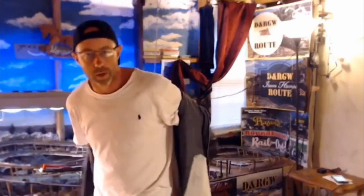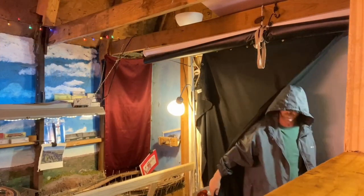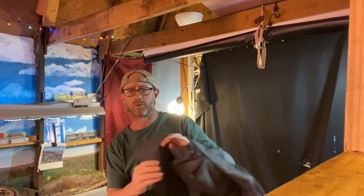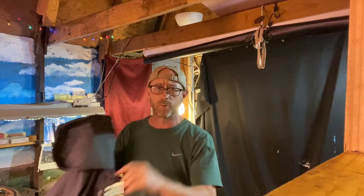Good afternoon and welcome to a very wet and soggy South Mississippi, the Smokin' Train Shed. Good morning, this is Brian with the Iron Horse Route, coming to you from a wet and soggy Smokin' Train Shed a little more than one year later.